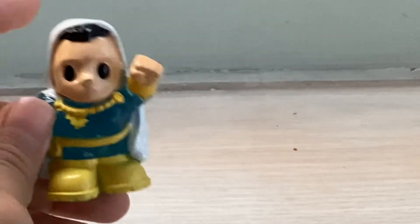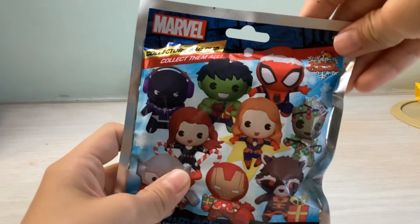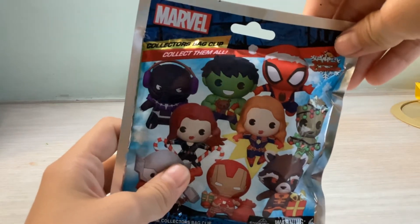I really want a Wonder Woman though, but it is fine because now we're going to open our second blind bag: Marvel's Collector Bat Clip.